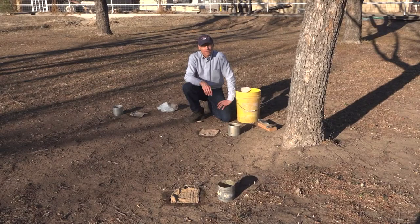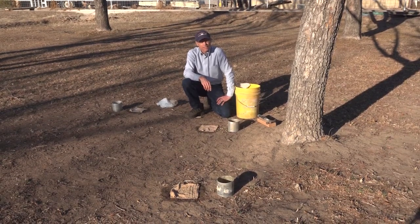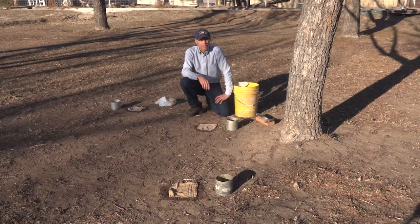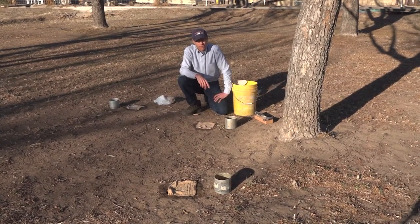Hi, my name is Jeff Herrick. I'm a soil scientist with the USDA ARS at the Jornada in Las Cruces, New Mexico. Today I'm going to demonstrate a couple of different techniques for measuring water infiltration rates into the soil.